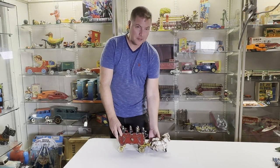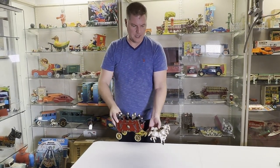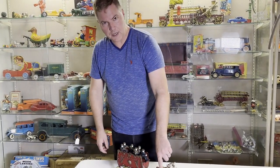Hey, cheers from Ed over at Antique Toys. Today we have a Kinton Overland Circus in original condition. You can take a look at the brake here at the front.